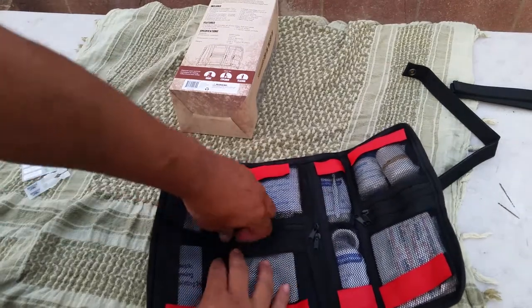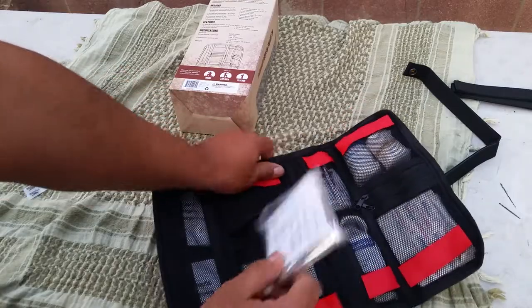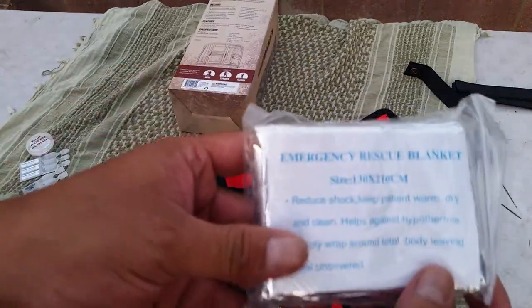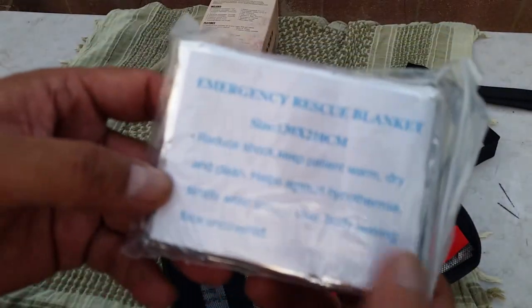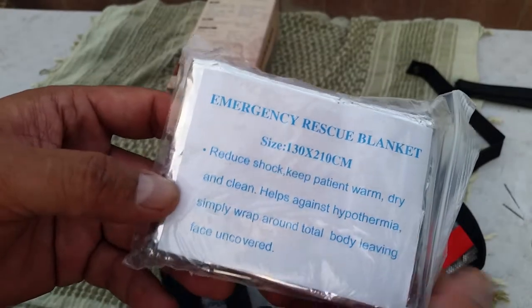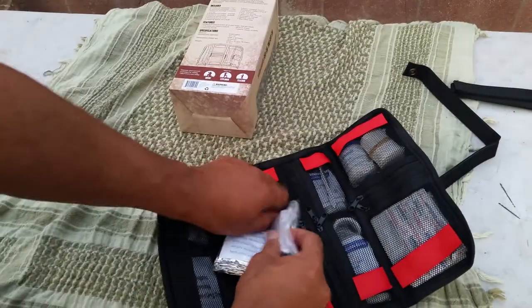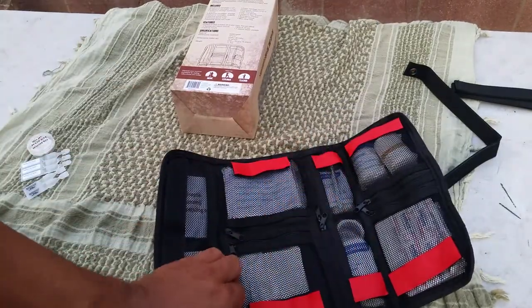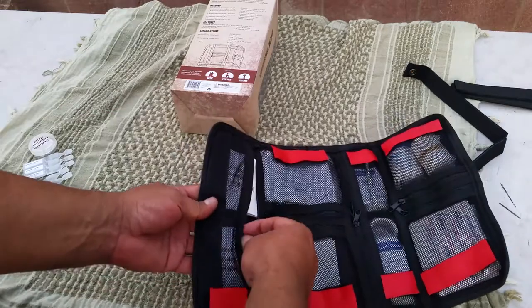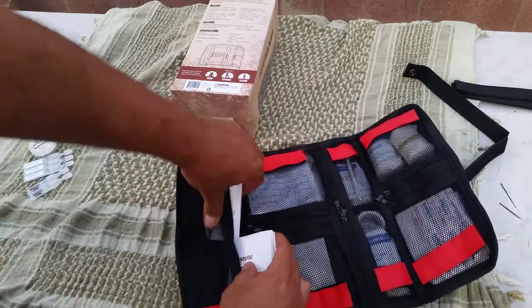This pocket has an emergency rescue blanket — basically a space blanket — to help with hypothermia, shock, and keeping a patient warm and dry. That's what goes in this pocket. You could fit a little more in each one depending on how you want to organize it.